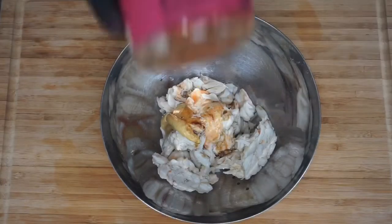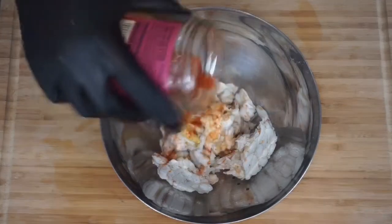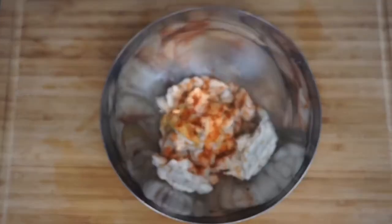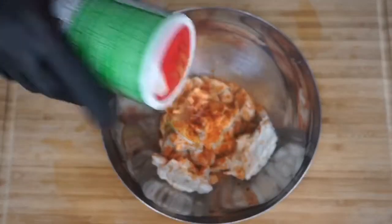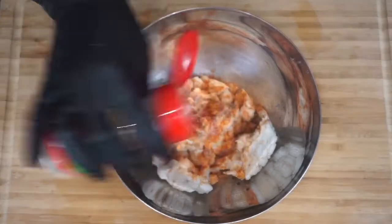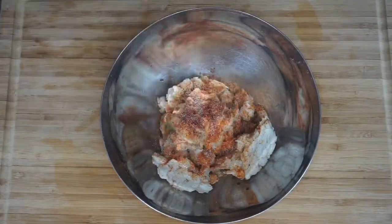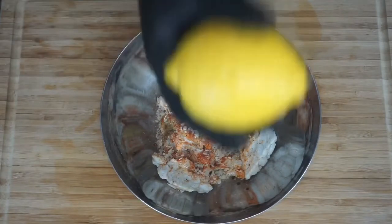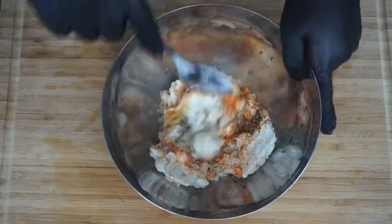Hit it with Tabasco — a few splashes. Then go in with some blackened seasoning. This one right here is my ultimate favorite by Ashman House. I ordered it from their website because I order by the case — it's lovely. Go in with some Old Bay, some Creole seasoning, a few sprinkles of that. Then go in with some onion powder and of course some garlic — you can't have seafood without garlic, just a few sprinkles. Then add some panko breadcrumbs into the mix and the juice of half a lemon.